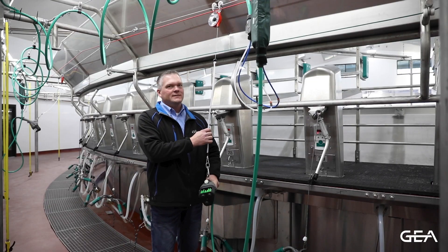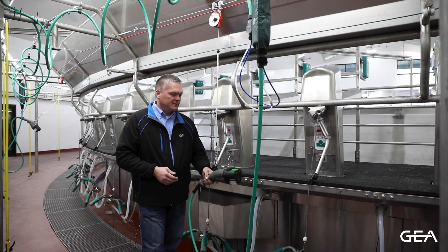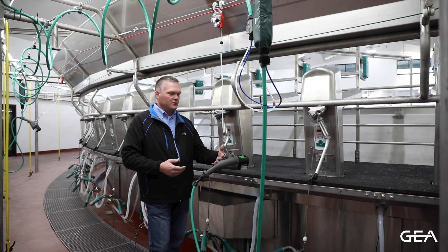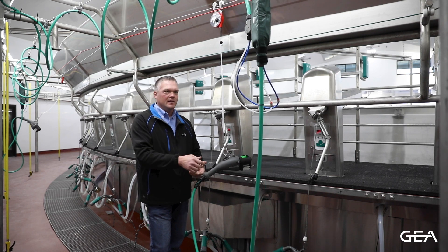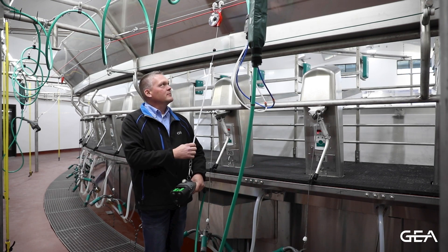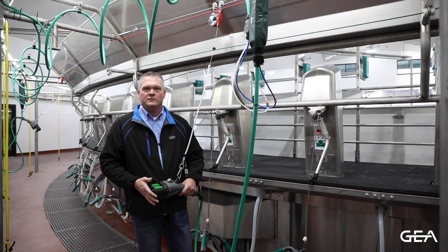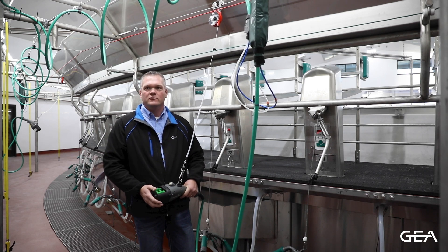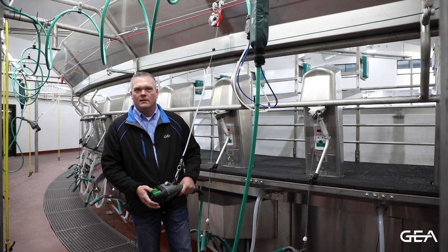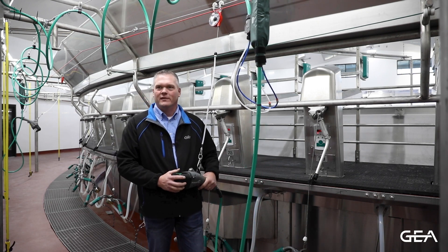One of the upgrades this dairy decided to use was the counterbalance. The counterbalance helps keep the brush in place so as the milker moves on to another cow or lets the brush go, the brush stays right in place — easy and accessible for the next cow. This counterbalance is an upgrade available on an existing Future Cow system or on a new one, in both rotary and parallel parlors, to help keep that brush in place and easily accessible for the milker.